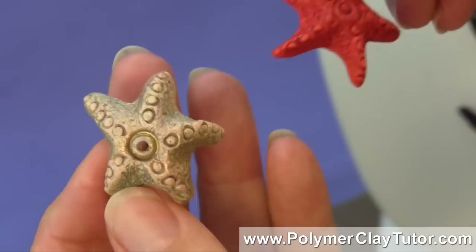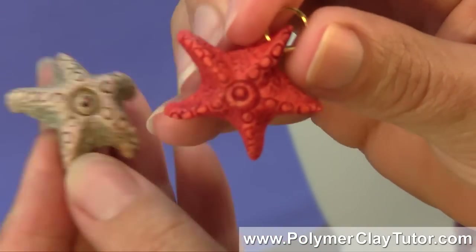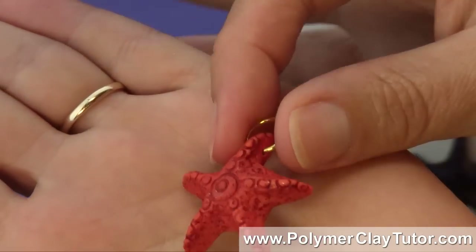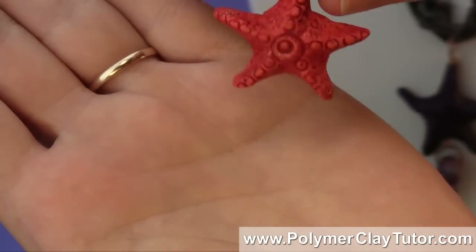I've also got it in another version where it's a nice bright orange color that is reminiscent of Starfish in their natural state, so you can use this in nice bright funky colors.